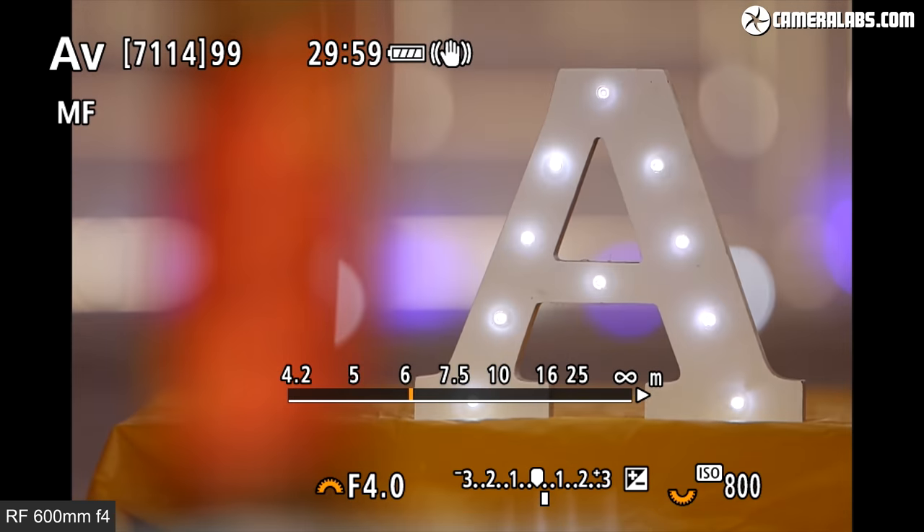Before diving into image quality and real-life handling, a quick look at the rendering of blurred areas. Starting with a bokeh ball test with the 400 f2.8 wide open at f2.8, and now gradually closing the aperture in one-third EV increments — the blurred lights in the background mostly retain a nice circular shape, only really revealing the nine-bladed diaphragm system from f5.6 onwards. And for the 600mm f4 starting at f4, moved a little further away due to its longer minimum focusing distance — even from further away, notice how the background appears tighter due to the longer focal length. Again, the nine-bladed diaphragm does a pretty good job keeping a mostly circular opening.